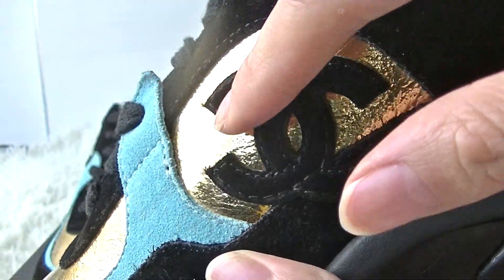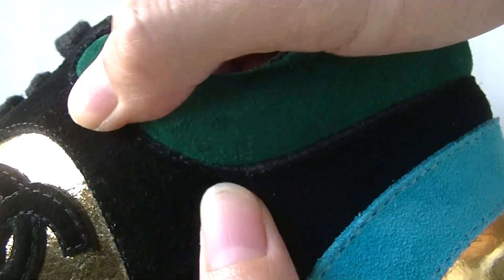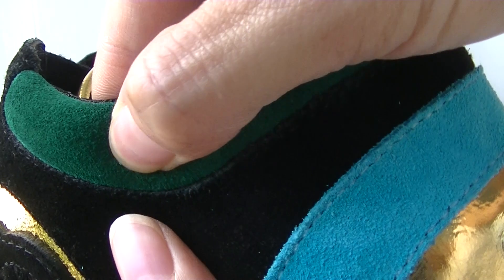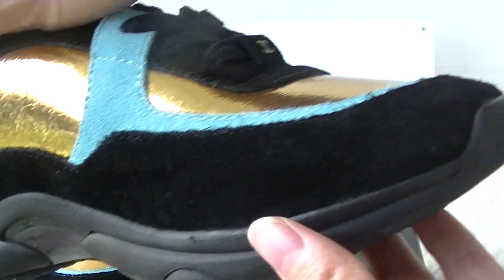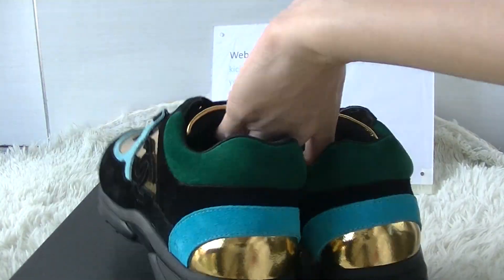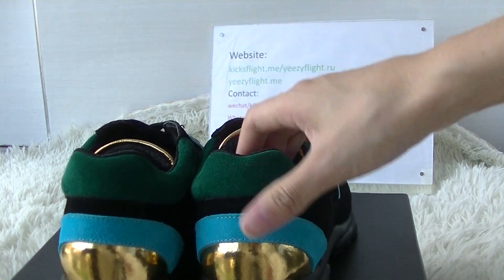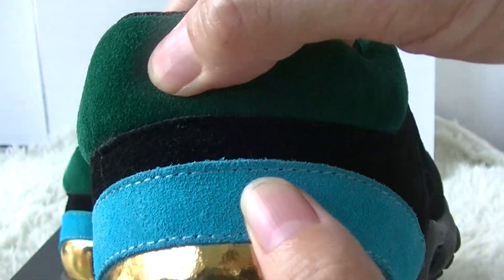Here you can see the Chanel logo. This part you can see the suede material in dark blue color. The inner side part like this — you can check. Okay, now check the back — you can see the dark green.